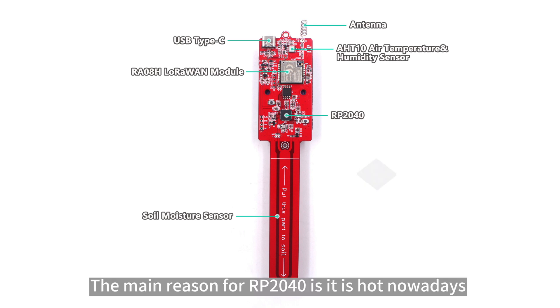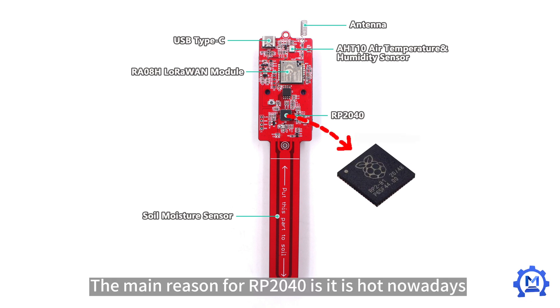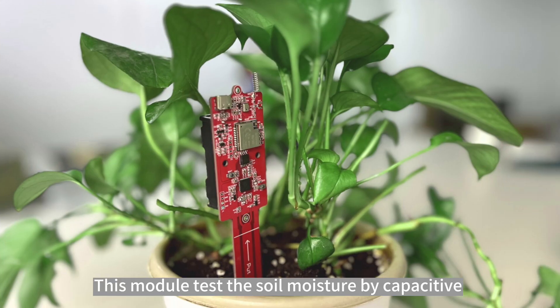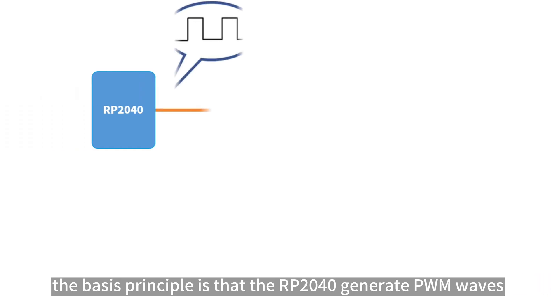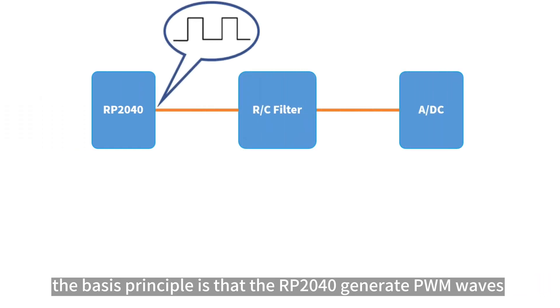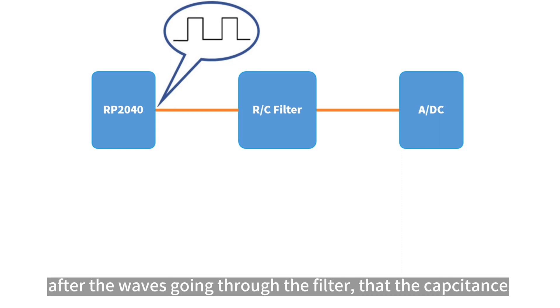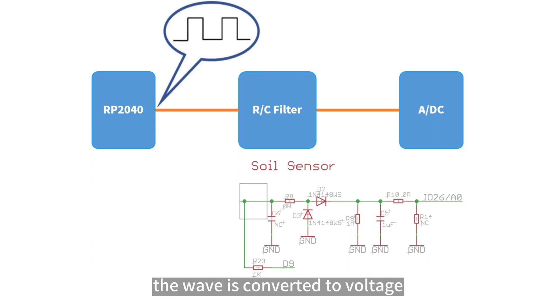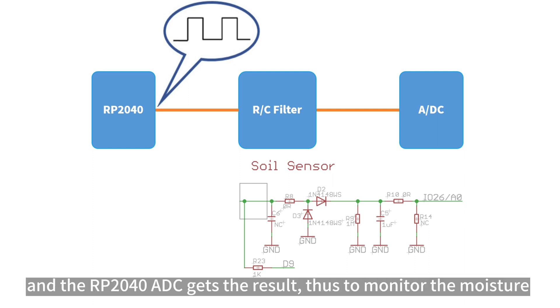The main reason for choosing the RP-2040 is that it is popular nowadays and, more importantly, low-priced — especially during the current IC shortage. This module tests soil moisture capacitively. The basic principle is that the RP-2040 generates PWM waves; after passing through a filter, the capacitance is sensitive to the soil moisture in the environment, and the wave is converted to voltage. The RP-2040 ADC then reads the result to monitor the moisture.